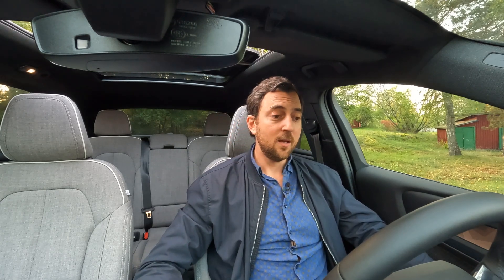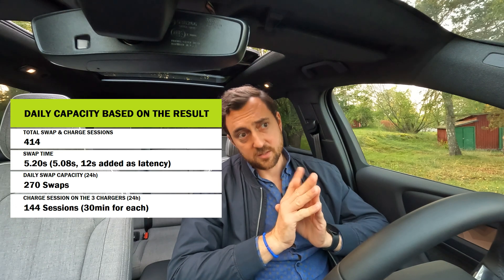I've changed shirts and the seats look different — that's because I'm in another car on a new day. I needed to review the video, check the actual swap time, and calculate some figures to give you solid information. I've had long discussions on my previous videos about swapping versus supercharging, so I wanted to take extra time to work out the exact throughput. Given the five minutes and eight seconds, I'm adding a few seconds for car movement, so I'll use an average swap time of five minutes and 20 seconds.